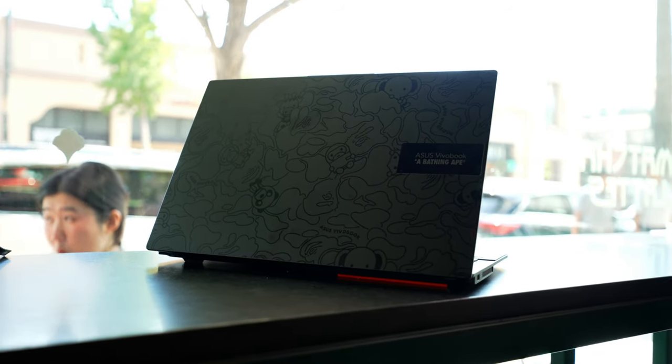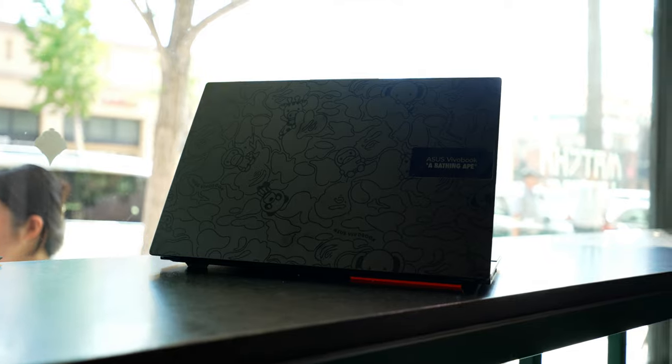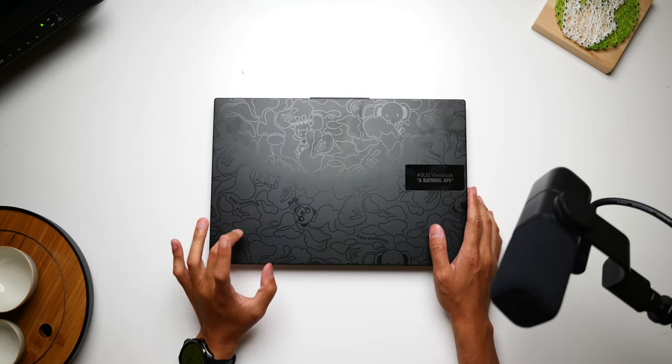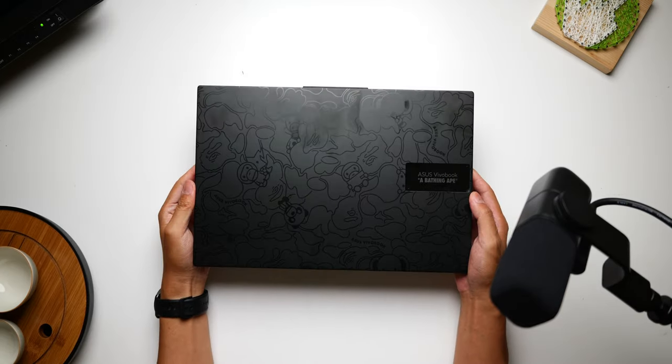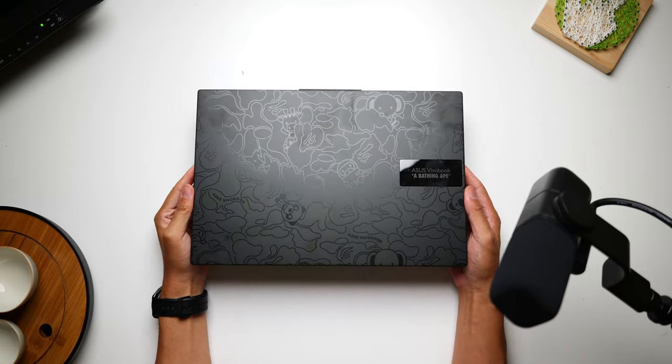The collaborations with ASUS just keep on coming, and now it's with a brand that I think a lot of you are familiar with. While at its core this is just a pretty great laptop, the style of this OLED sporting notebook is just bananas — can't think of a better word than that. And that's not even counting all of the accessories that this comes with.